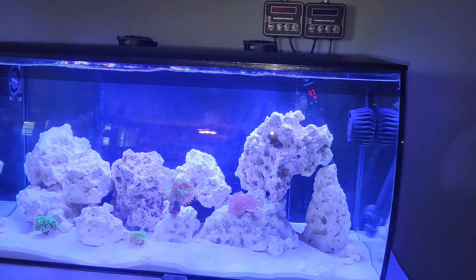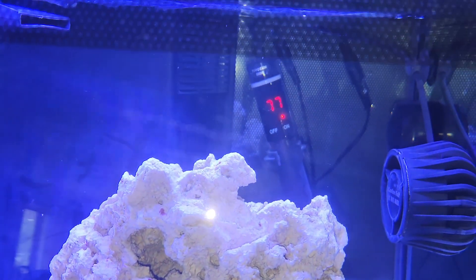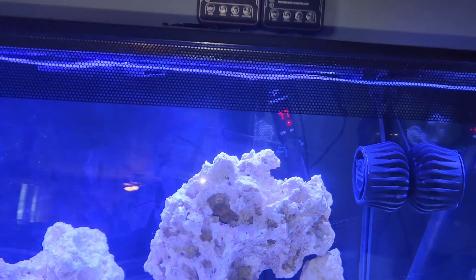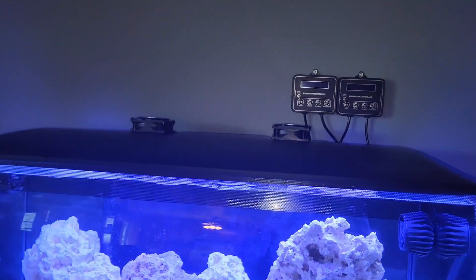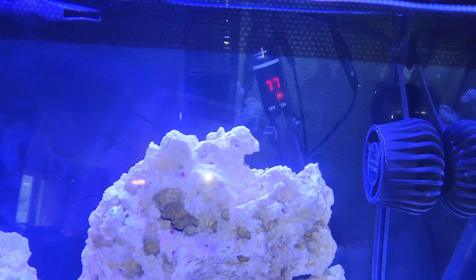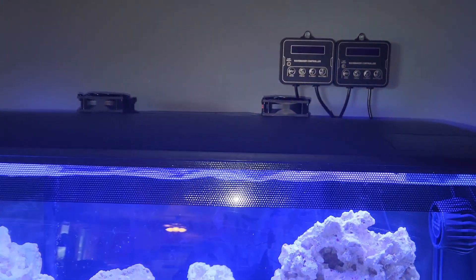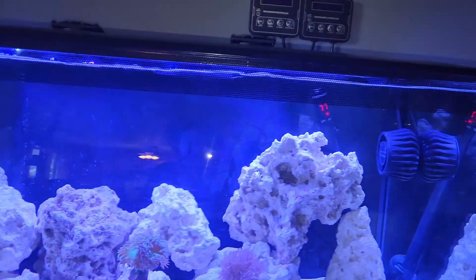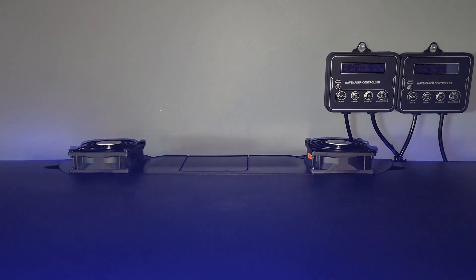I'm running these on high for now because tonight I want to see how well they work. The temperature is now showing 77°F and the heater has already turned on — it wasn't on before. The tank started at 78°F when I began and after talking for about seven minutes it's already down to 77°F with the heater kicking in. I'm definitely going to integrate these with a programmable heat and cool controller.